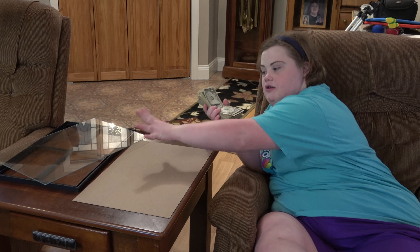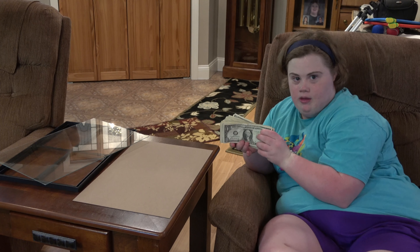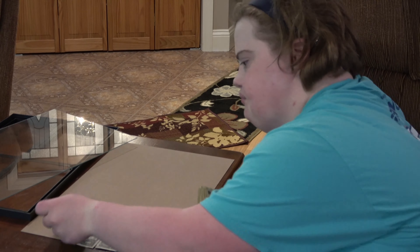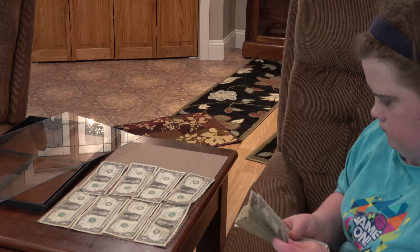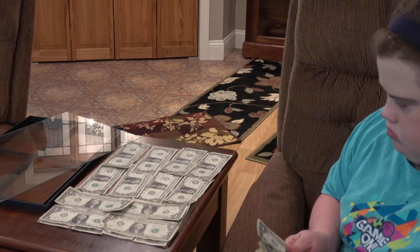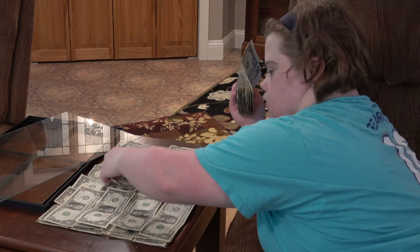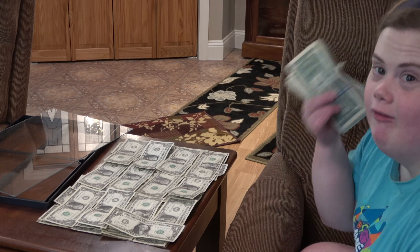So what you need is a picture frame and some money. I'm using $101 bills. So what you're going to do is lay out the money like this. Man, this is a lot of money.